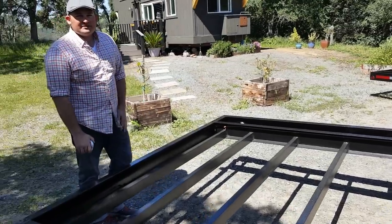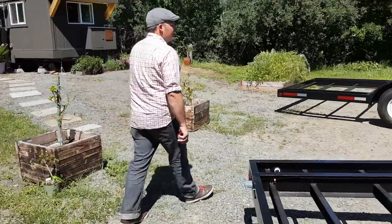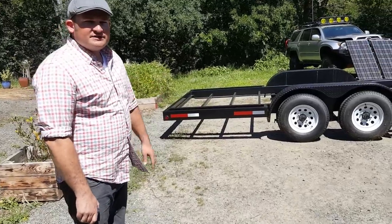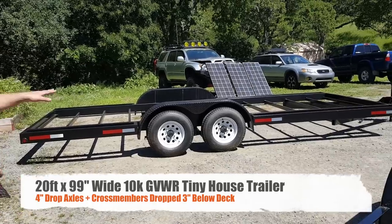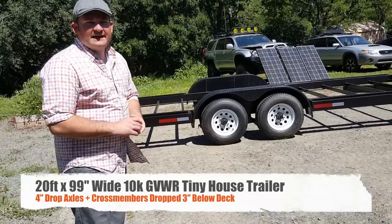Over on the drop axle trailer — this one is built from our Washington manufacturer — the specs on these two trailers are the same. This one will also have the cross members dropped three inches below for the same type of subframe planning.